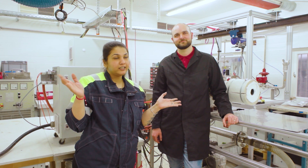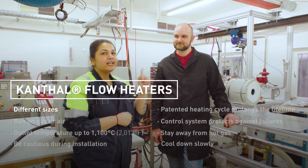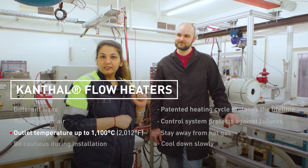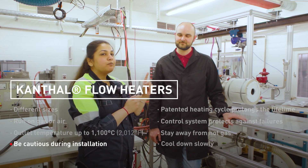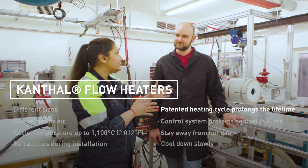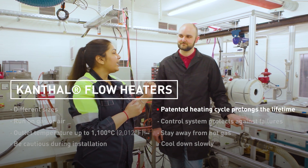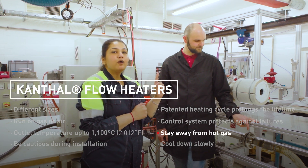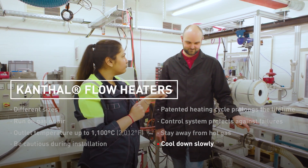So what have we learned today? Kanthal flow heaters come in different sizes and can run on gas or air. The outlet temperatures can reach up to 1100 degrees Celsius. When mounting a Kanthal flow heater, be very careful with the equipment and make sure you are thorough when connecting it to gas or electricity. The patented heating cycle technology in the control system prolongs the lifetime of the heater and also protects against phase failures. And stay away from hot gas, and make sure you give it enough time to cool down because that also increases the lifetime of the heater.